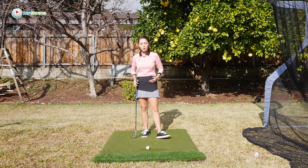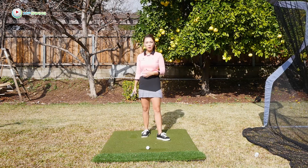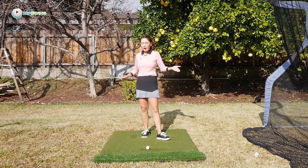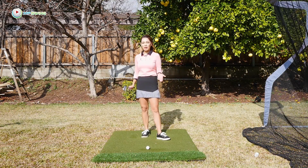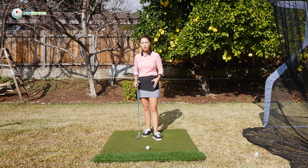So now we know why the hip turn is so important. I've shown you the top two mistakes a lot of amateurs tend to make, and you probably know exactly which one you fit into. How do we fix it? Of course, I'm going to aimeefy it for you. But the hip turn is the most difficult part of the swing to fix.